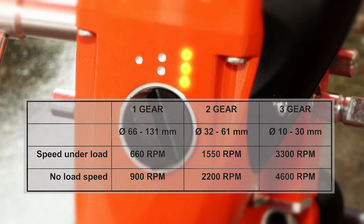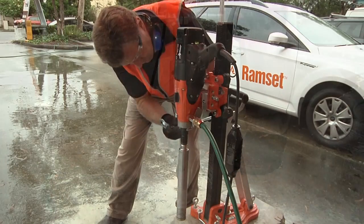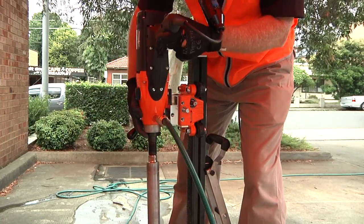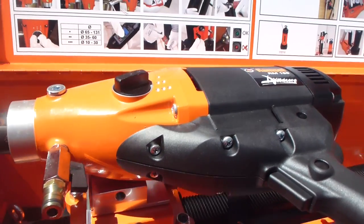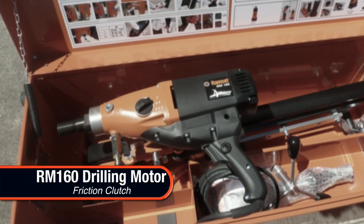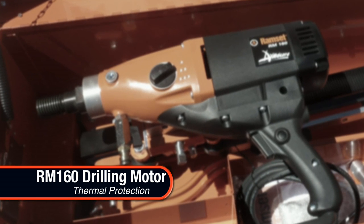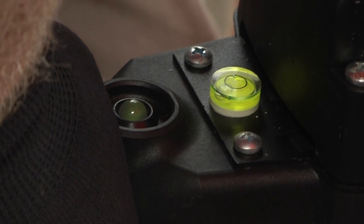Third gear operates at 3,300 RPM for core bits of 10 to 30mm diameter. The motor also features an operator alert in cases of core bit jamming and thermal protection against motor overload for the highest level of safety. The handle position LED indicator shows the optimal performance of the tool.